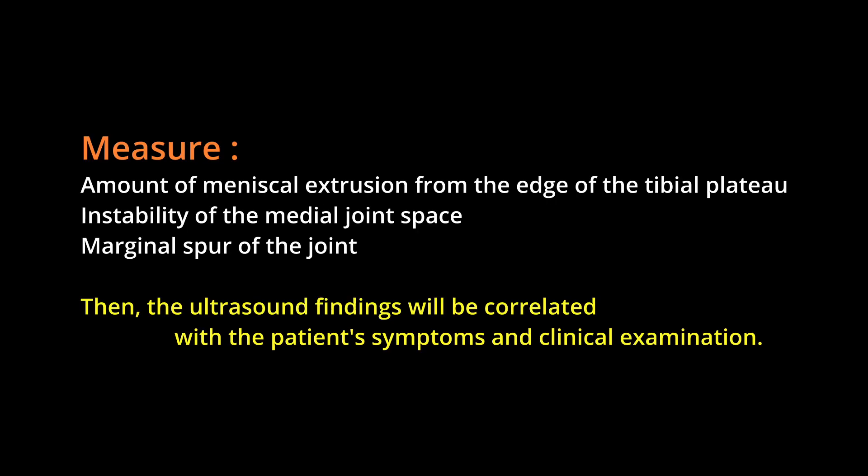The edge of the tibial plateau, instability of the medial joint space, and marginal spur of the joint are key ultrasound findings that will be correlated with the patient's symptoms and clinical examination.